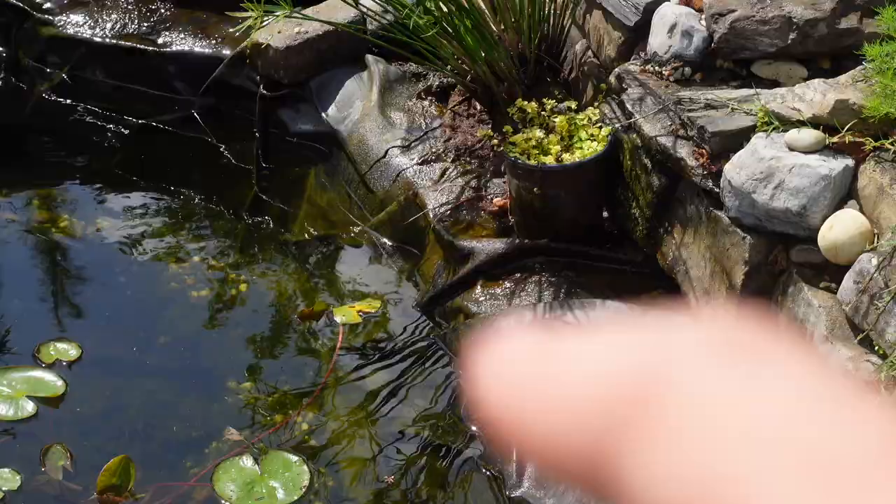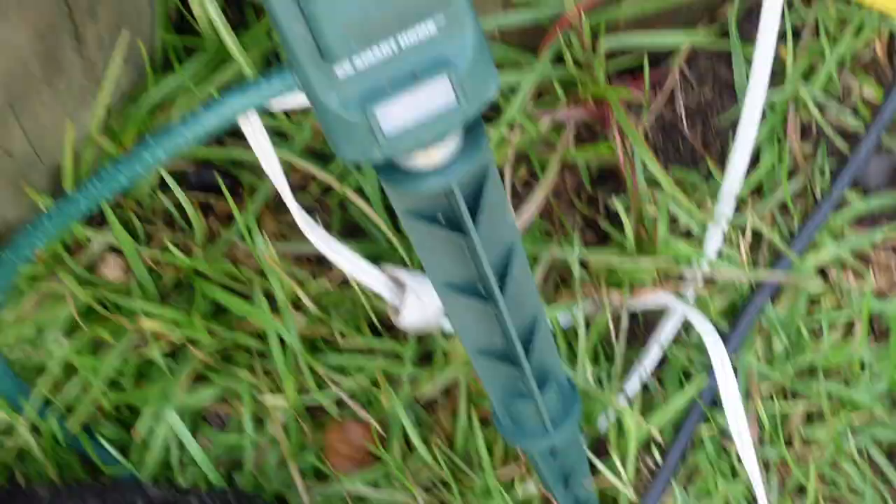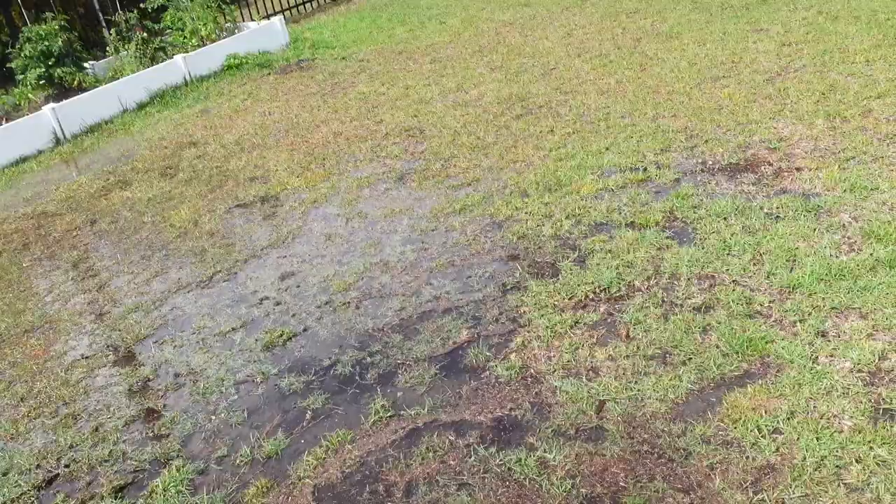You can see the hole is right there in that little crease. We're about four or five inches under that now, so we can unplug the pump. Sometimes I forget I need two hands for that.